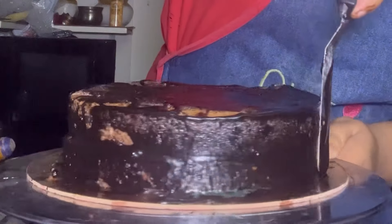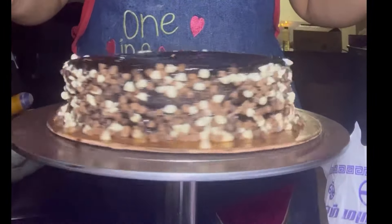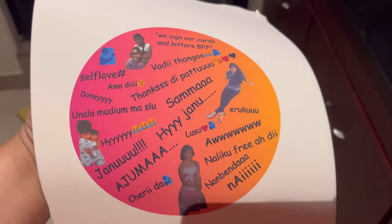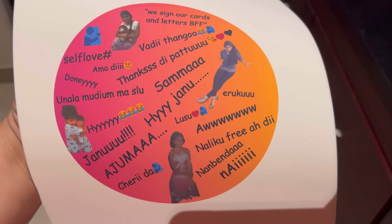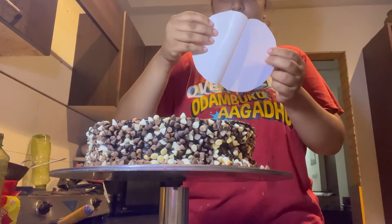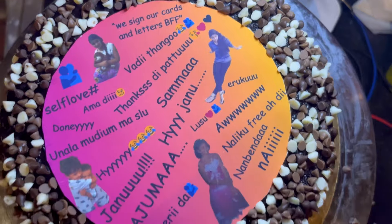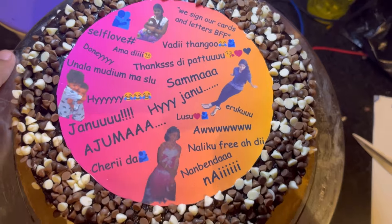I want to make a creative design. Normally I will add chocolate chips, so I will add triple chocolate chips. My friends are using emojis and photos, and I will add a sugar print — that is an edible photo print. I will cut it in the center and then add triple chocolate chips. That is our cake design.